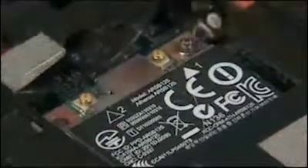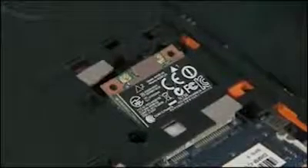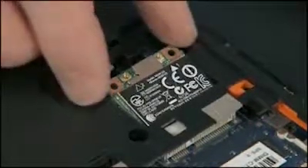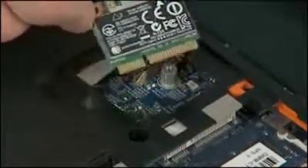Remove the 3 mm P1 Phillips head screw that secures the wireless LAN module to the system board and allow it to release to the spring tension position. Grasp the wireless LAN module by the edges and pull gently to remove it. Place the wireless LAN module in a static dissipative bag.